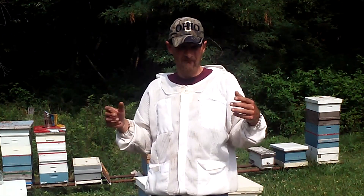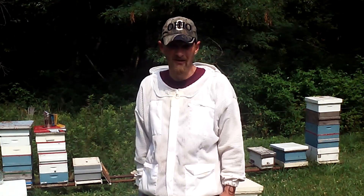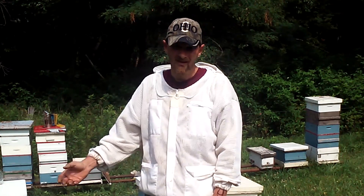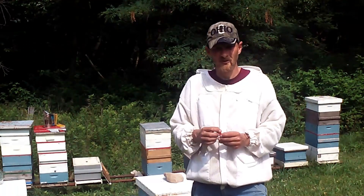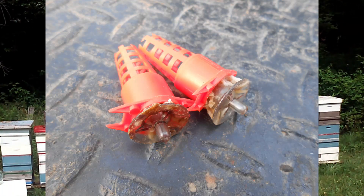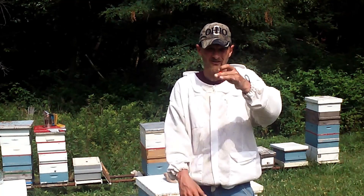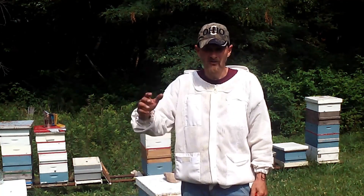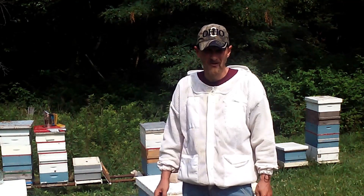So tomorrow it will be 24 hours. These will be queenless and they'll know it by then. Tomorrow when the queen cells are ready to remove from the finisher colony, I can put one cell per split. I do recommend that you use plastic cell protectors to keep anything or anybody from chewing out the side of the cell — only the tip, which lets the queen emerge. Well worth the investment. So tomorrow we'll insert a cell and finish up this video.